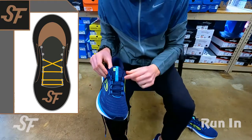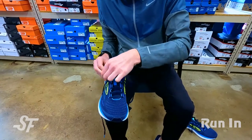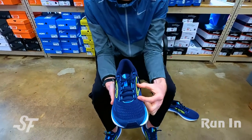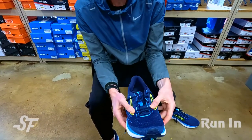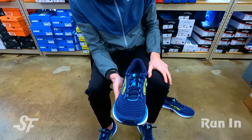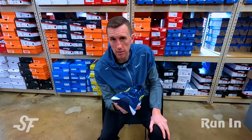Now we'll lace to the top of the shoe just like normal. You can still use a runner's loop to help in the back of the foot so that your shoe doesn't slip, but you've created more space in the front for someone with a higher instep that fills more volume in the shoe, or a wider midfoot — so the shoe is not laced so tightly around the edge of your foot. So there's the runner's loop or heel lock, the new way to loop, swoop, and pull, and straight lacing.